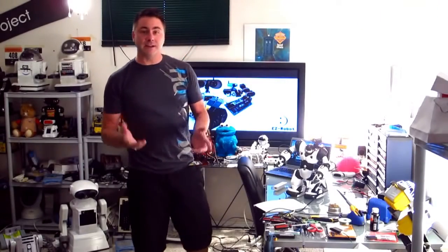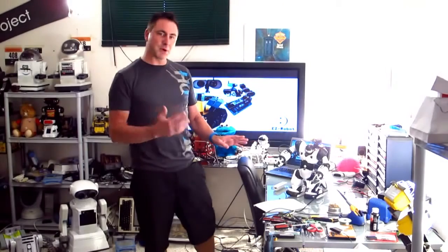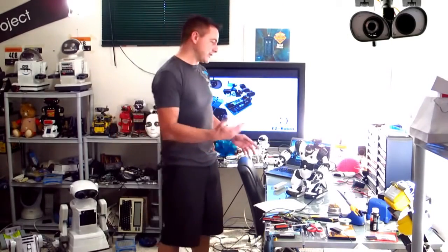In 2004, we created the RoboSapien robot. It was a very cool little toy, and I had one lying around. Now that they're so cheap and accessible, I wondered if it was possible to connect the EZB robot controller to the circuit board inside to control it. Sure enough, I can. So this instruction will demonstrate how to connect that and how to do it yourself.